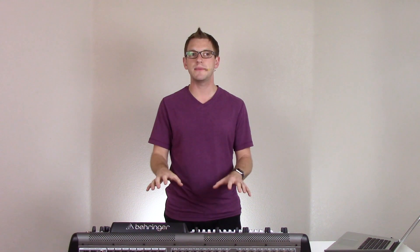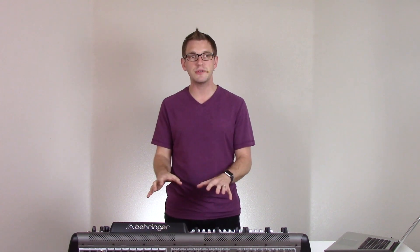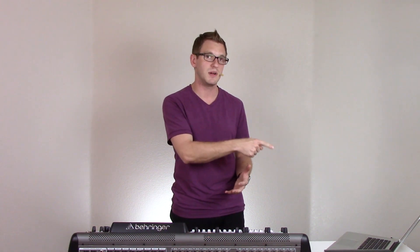Hey guys, Drew Brashler with DBB Audio. Today I wanted to show you how to get the XWSG card from Waves for the X32 and M32 set up with multi-rack — to be able to send all 32 channels into Soundgrid and then back out to the board, so we can have all 32 inputs on the back of the board going to multi-rack and then coming back and showing up on all of our faders on the board. So let's go ahead and dive in.